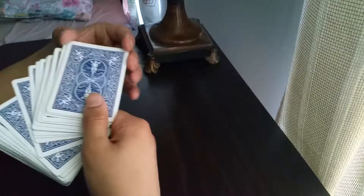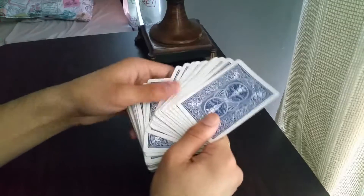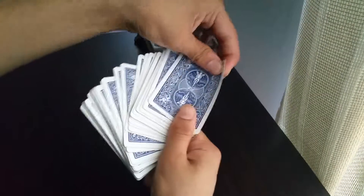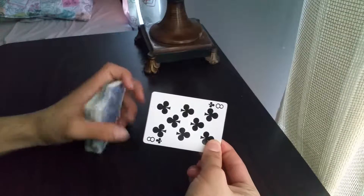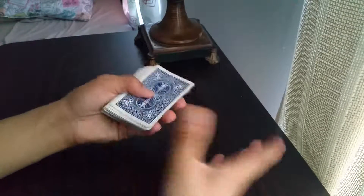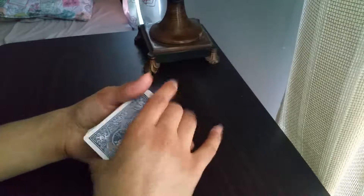Another insight on how to do it: act as if these are one card. The ace of clubs and the eight of clubs are going to be one card. You throw them like that as one, turn it over to show the eight of clubs, then tell them you're going to turn it over again just like that. It's a very convincing way to do it.